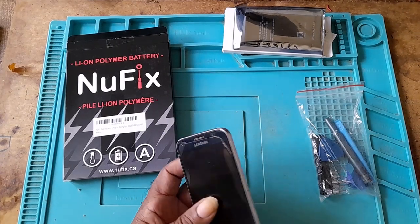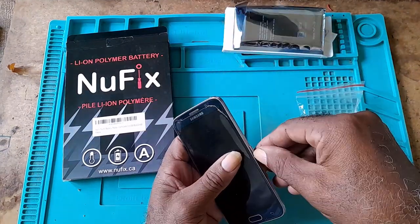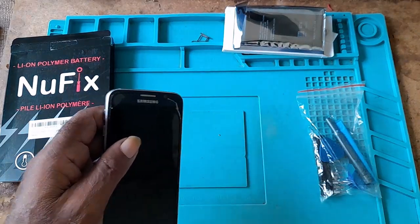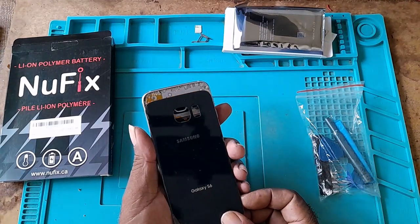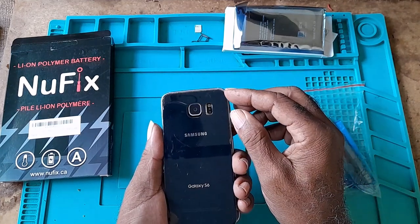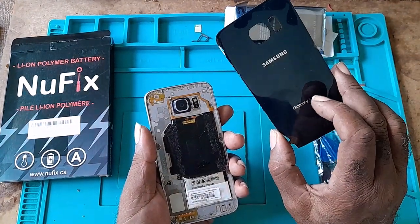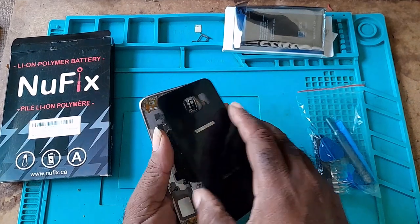To replace your battery, first you have to remove your SIM card. Then you have to remove the back. The back is held on by glue, so you would have to take a hair dryer or blower and heat all around it to the touch. Don't heat it too much because you might damage the board or cause the battery to blow. Just heat all around it because it has glue.